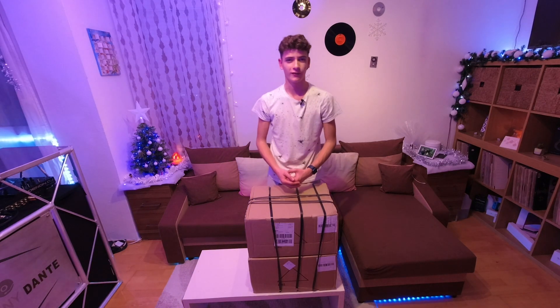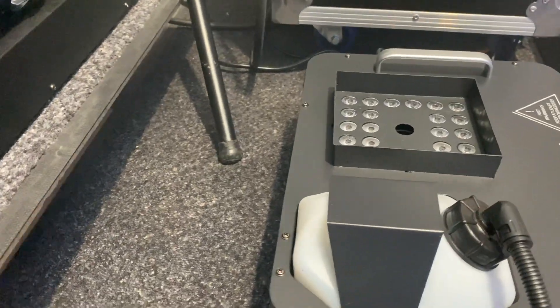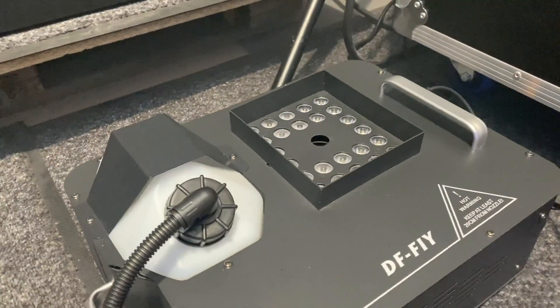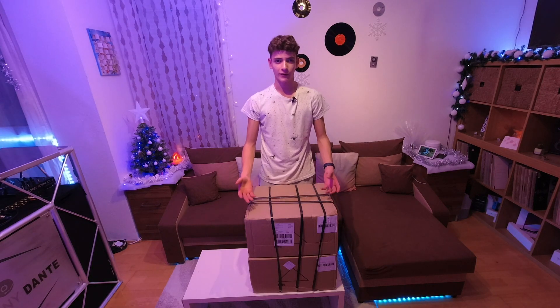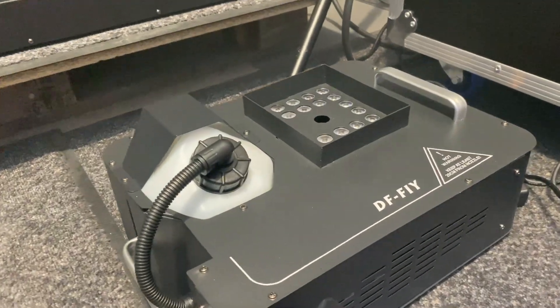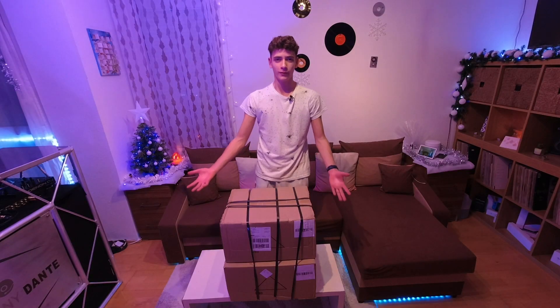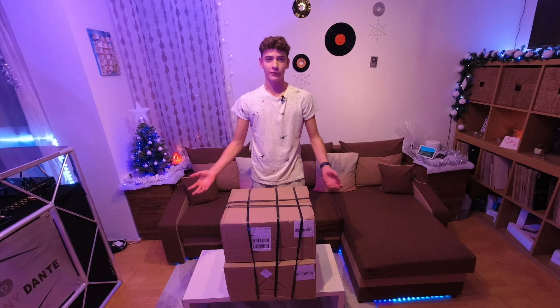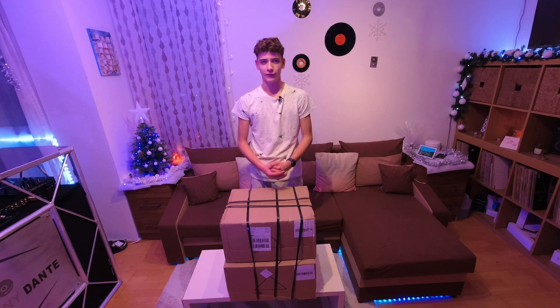This, right here, is the SHEHDS 1500W 24x9W LED smoke machine. It is an incredibly powerful upright smoke machine which is capable of producing beautiful stunning effects, whilst also being compact and lightweight, which is great for any mobile DJ or up on the big stage. Thank you very much SHEHDS for being a sponsor of this channel and sending me two of these incredible products.